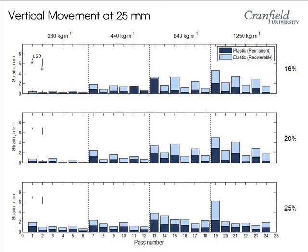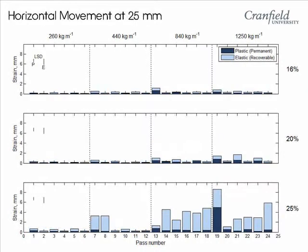There does not appear to be much of a moisture content effect, although it does change the ratio of elastic to plastic deformation. When we look at horizontal movement, however, the effect of moisture content is more apparent. There appears to be a critical moisture content between 20 and 25%, at which shear strength is reduced in this soil, and horizontal movement increases.